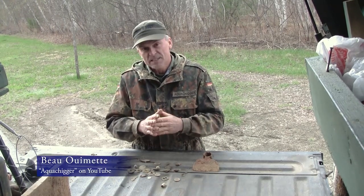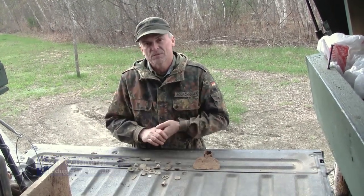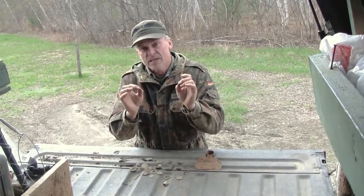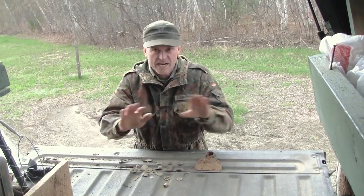In front of me I have some of the relics that I've found recently, and I wanted to talk to you a little bit about how to clean them when you first find them, because that's the important time. When you first take it out of the ground you've got to be very careful and not over-clean it, because once you clean it too much you can never go back.